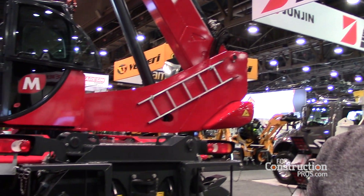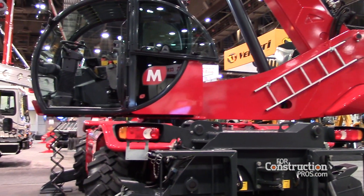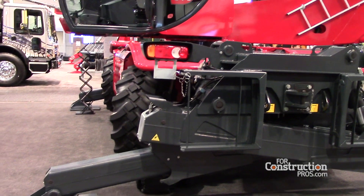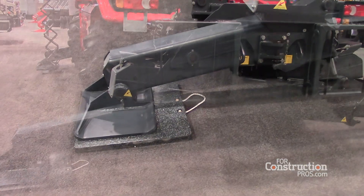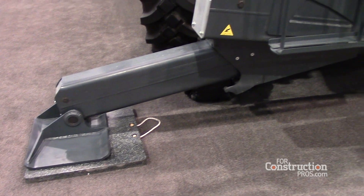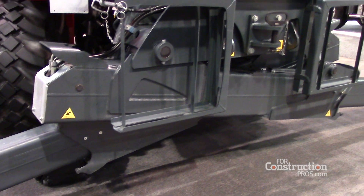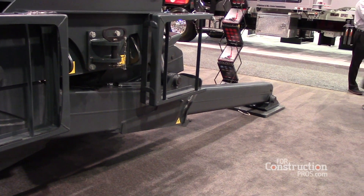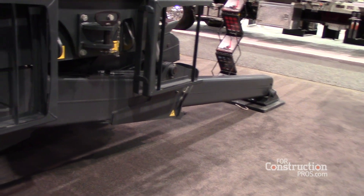All the Magni rotating telescopic handlers are very compact in size — about eight foot three inches wide, so they are excellent for tight spaces. Each outrigger can be controlled individually and has a range of anywhere from zero to one hundred percent.